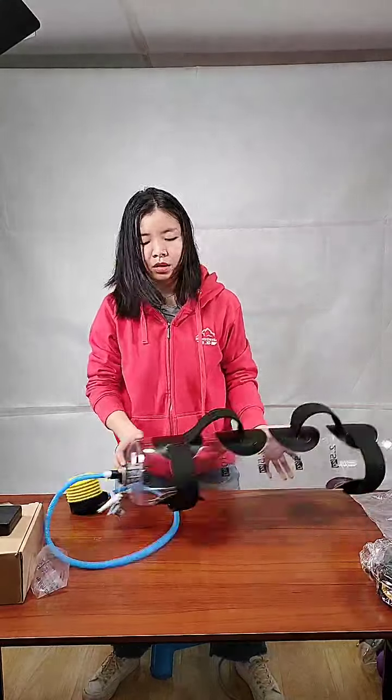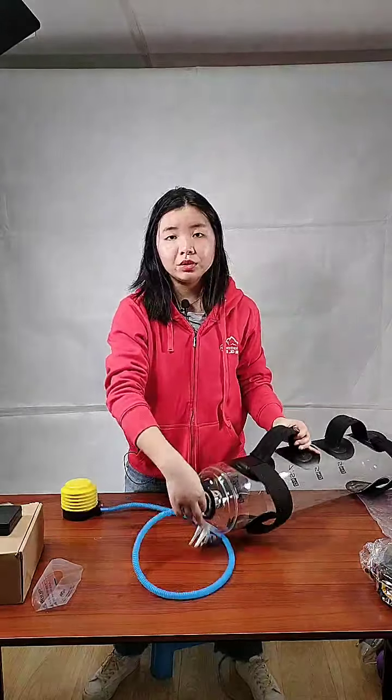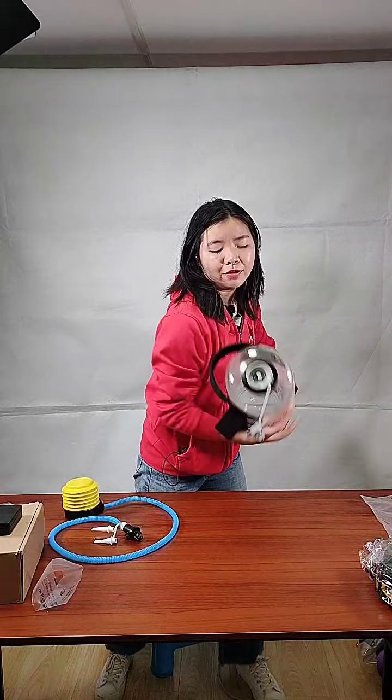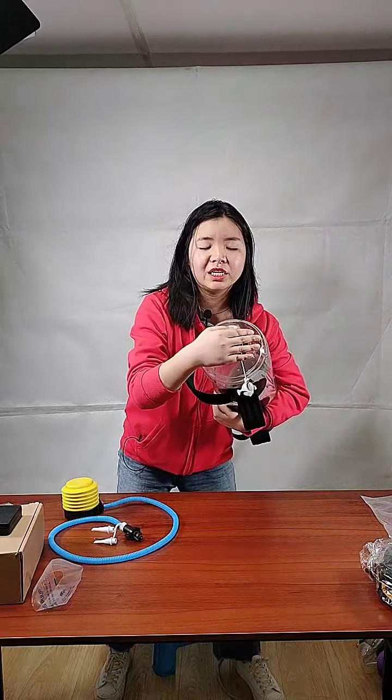When fully inflated, just screw the valve closed. Check — this part is 100% leak-proof. When I press it fully, no air leaks out.